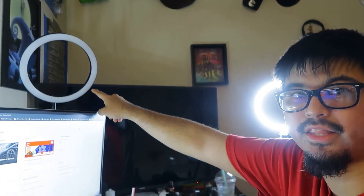Then I have the HP monitors here. For gaming I'm using that ring light over there, and I upload gameplay footage to my gaming channel.